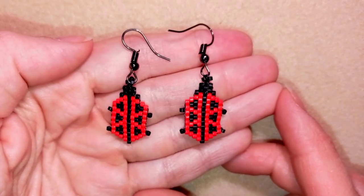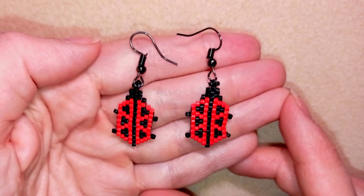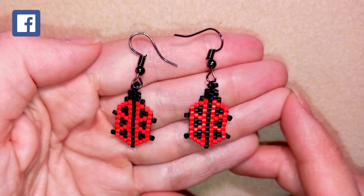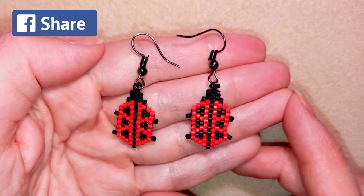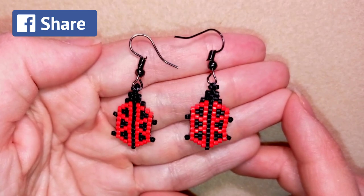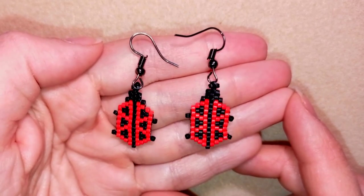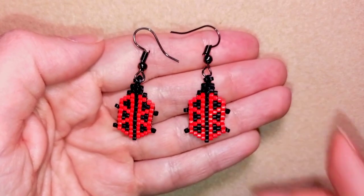My ladybug earrings are ready! If you like them and you want to see more videos like this, it's a good idea to subscribe and also hit the bell button. In this way you will be inspired often, usually twice or three times a week, and you will be able to make beautiful sets for presents or for yourself. Down in the description you will find the full list of materials, link to my store, link for PayPal donations, and links to all my social networks where you are invited to share your beautiful work following my tutorials. You can also check my second channel with the fast clips. Thank you so much for watching — bye bye!